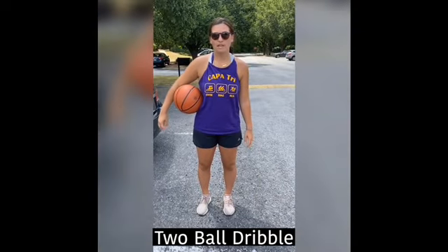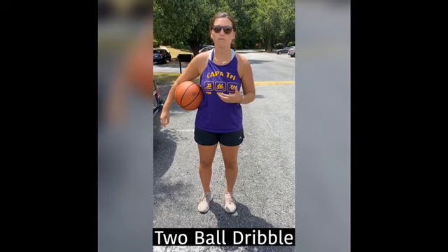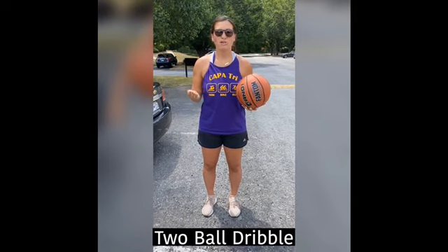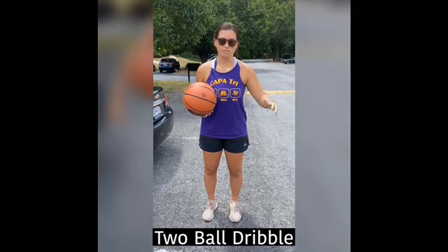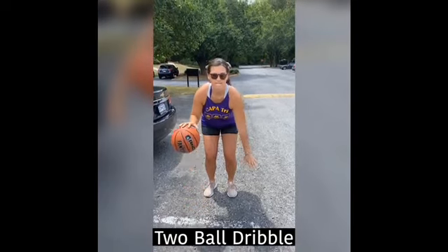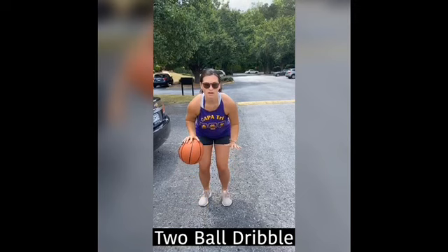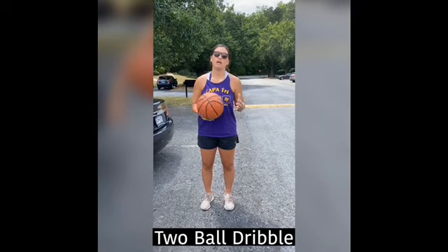This next one is a more advanced exercise — it's called the two ball dribble. If you have a spare basketball or even a soccer ball you can try this. There are a couple of variations: you can do alternating dribbles with your right and left hand — right, left, right, left — or you can pound both balls down at the same time. Keeping two balls under control is going to really advance your dribbling ability and is a great exercise for your non-dominant and dominant hand.